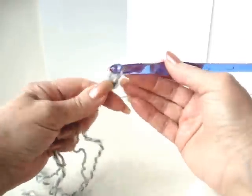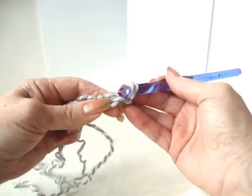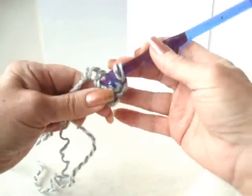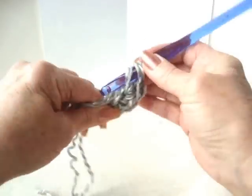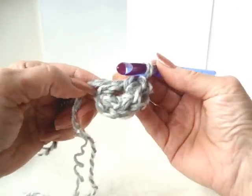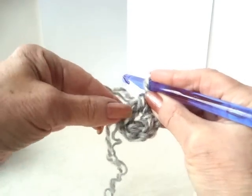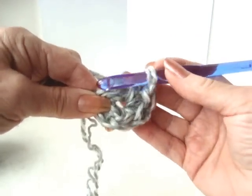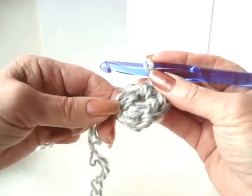We're going to chain two, and in the second stitch from the hook I'm going to make seven single crochet. If you crochet over the tail of your yarn and keep it alongside the ring that you're working in, when you're finished your work, you can pull on this yarn end and close up the hole at the front of the slipper.